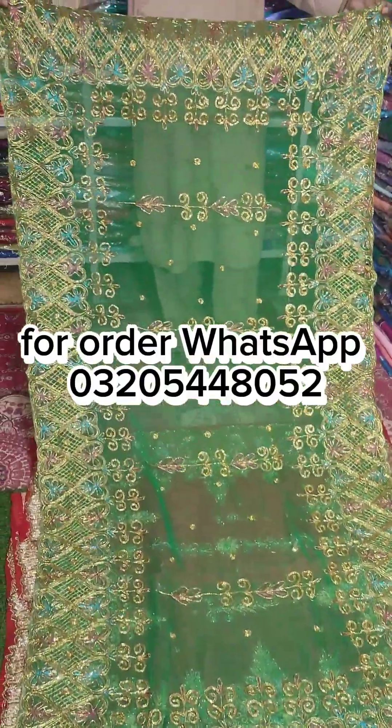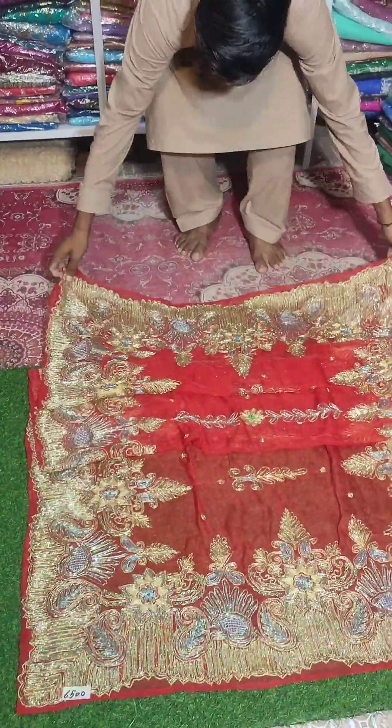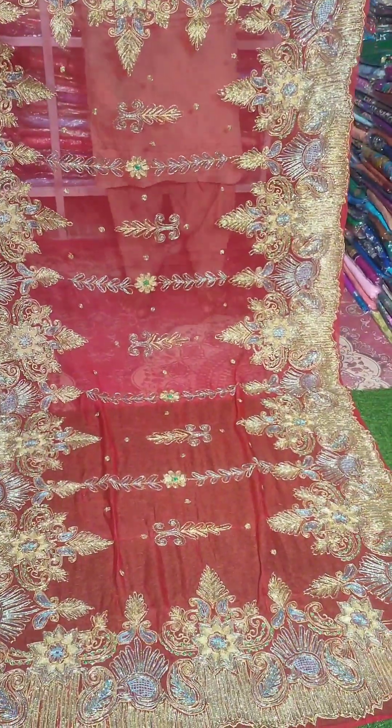For your orders, the number is shown on your screen. WhatsApp only — leave messages or calls. We don't answer on Messenger or anywhere else. WhatsApp only — that is where you finalize your order.